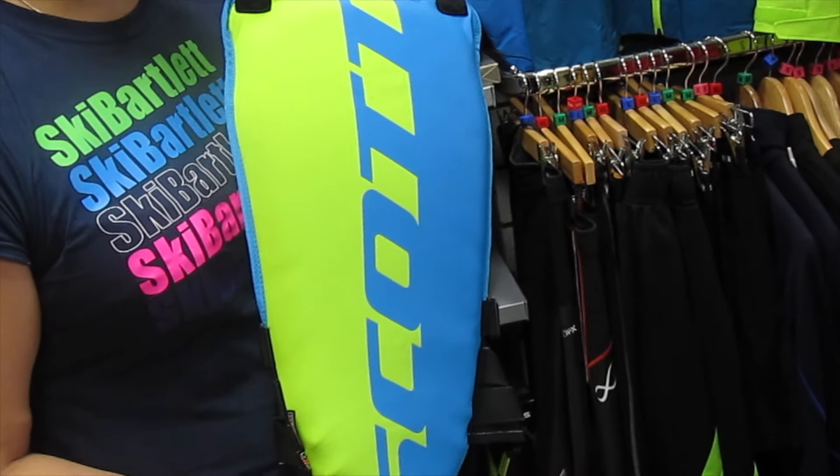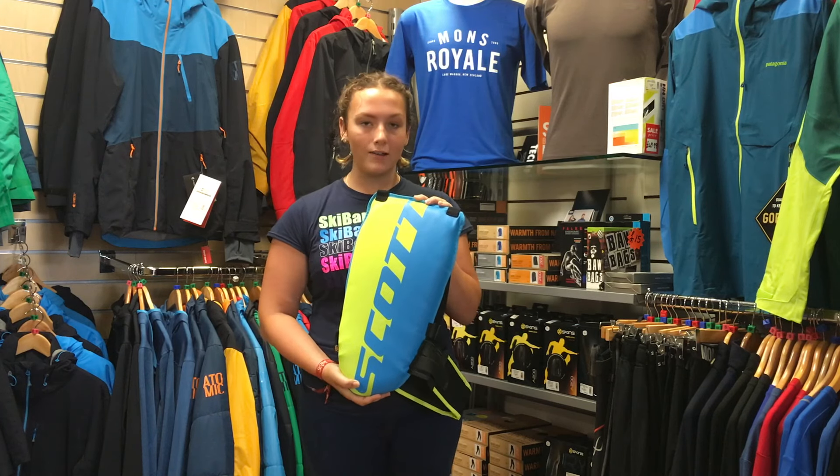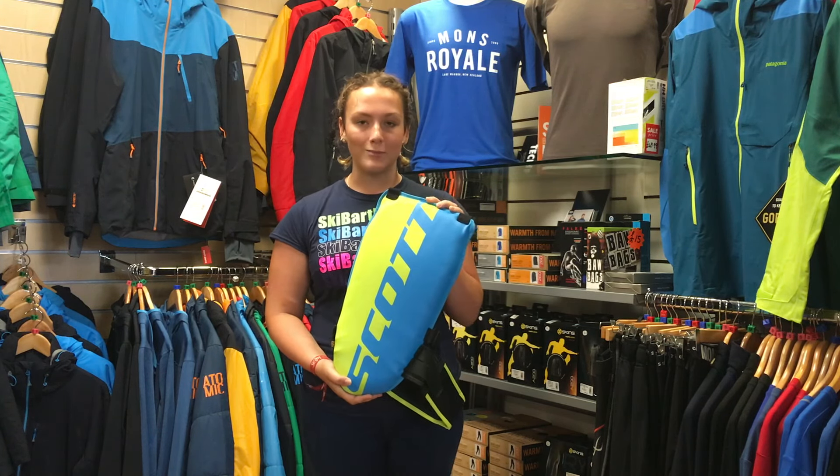If you'd like to know more about the Scott ActiveFit Bat Protector, come down to our shop Ski Bartlett in Oxbridge, or visit our site skibartlett.com.